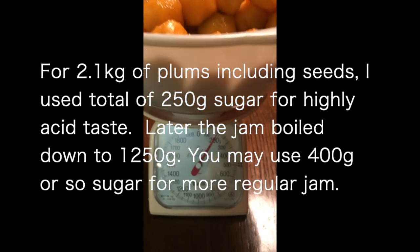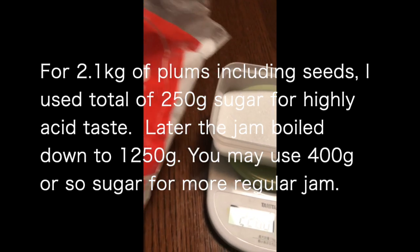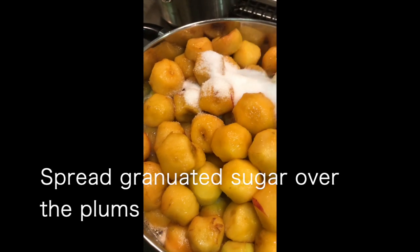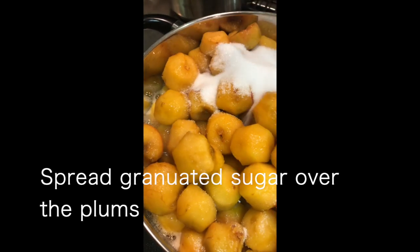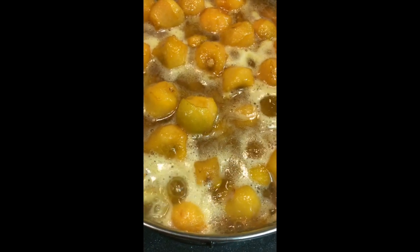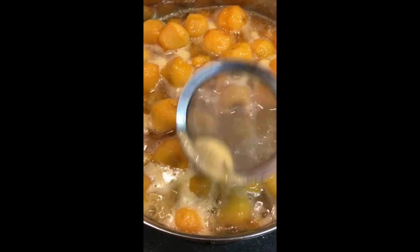The plums weigh about 2.1kg, so I use about 210g of sugar because I like sour jam. The plums get mushy quickly, so be sure to skim the foams because they leave a bitter taste.